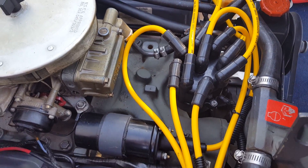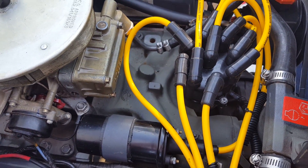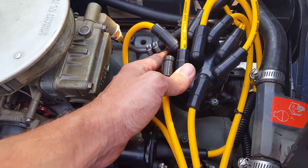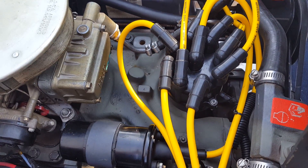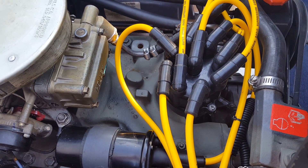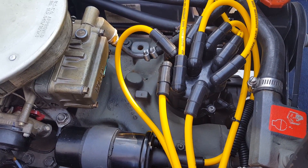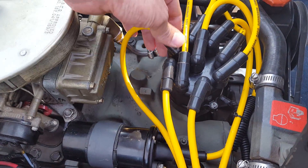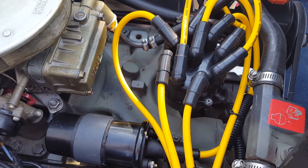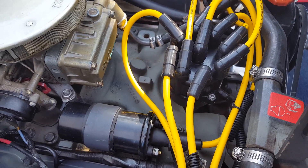Hey everybody, we're going to do a quick video on how to test out the Prestolite distributor on your OMC Cobra. Pretty easy once you see how to test it. Just to let you know, inside this distributor you've got your cap and your heavy rotor. What makes it kind of unique is there is an electronic pickup. When this electronic pickup goes out, in some cases you're no longer able to start your engine because it can't sense which cylinder to fire on. So I'm going to show you really easily how to test and diagnose everything.